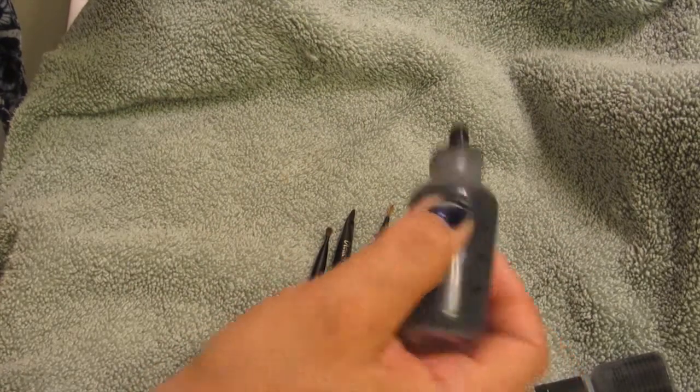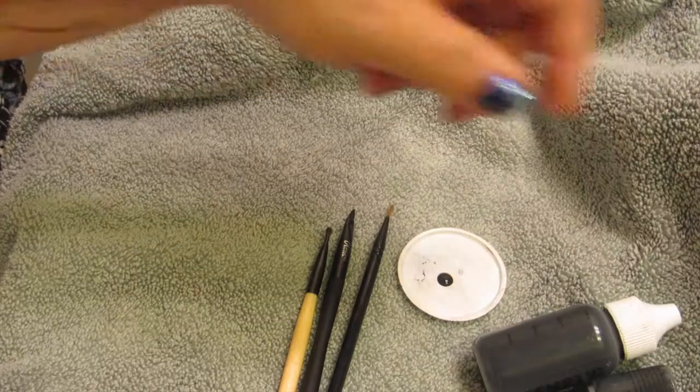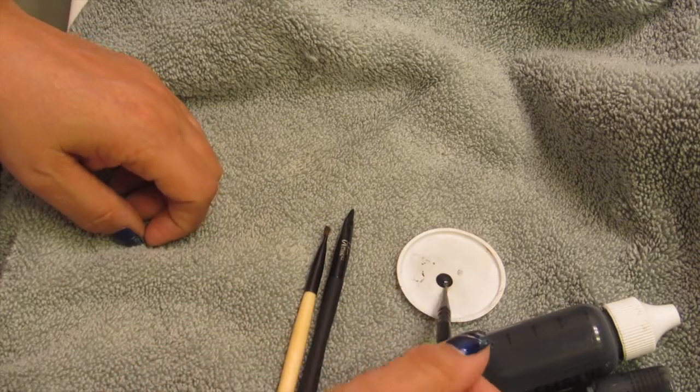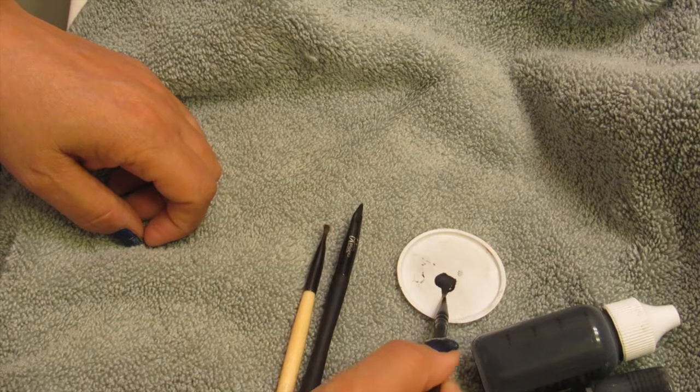So a lot of my friends who I've introduced airbrushing to absolutely love it, but they're afraid to do both their eye makeup and their eyeliner. So they asked me, can you use it in liquid form? You can use it in liquid form — it's really super easy. Just using these makeup brushes to create the look.